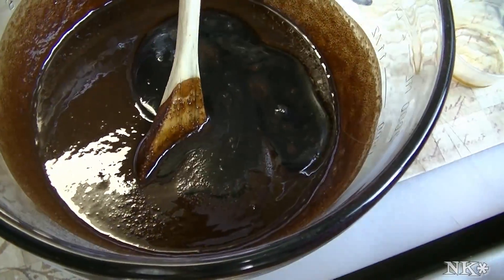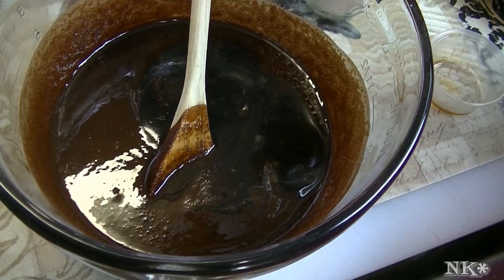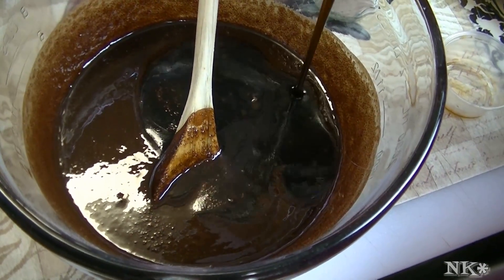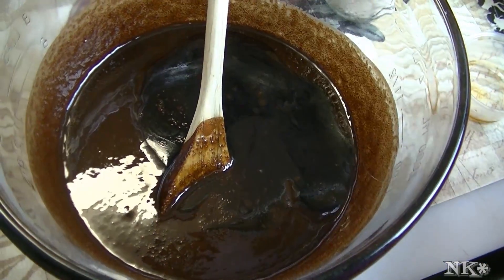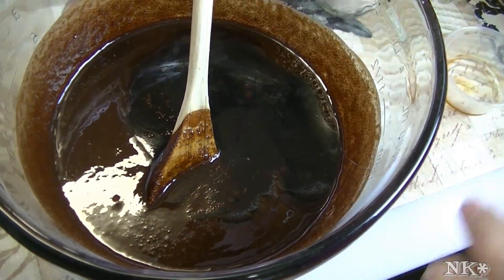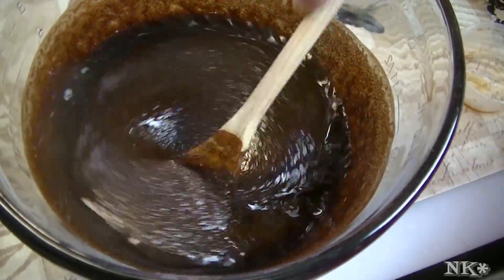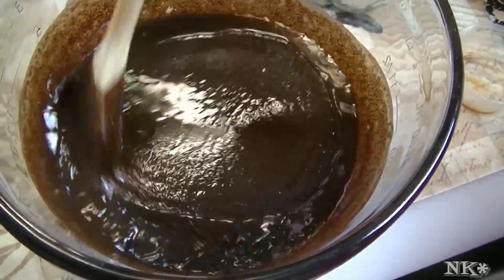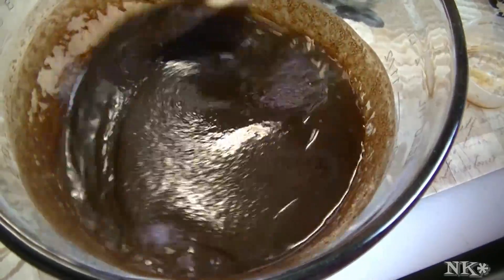The coffee is optional — you don't have to add it if you don't care for coffee. You really can't taste the coffee flavor; it just enhances and deepens the chocolate flavor. Add about a tablespoon of a good quality vanilla extract or vanilla paste — your choice. I have vanilla paste on hand right now while my homemade vanilla brews. Give that a good stir to get it incorporated.